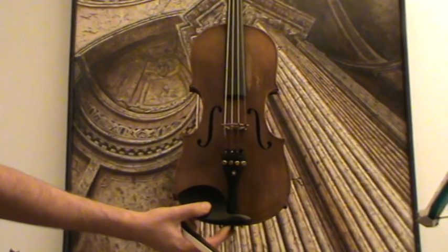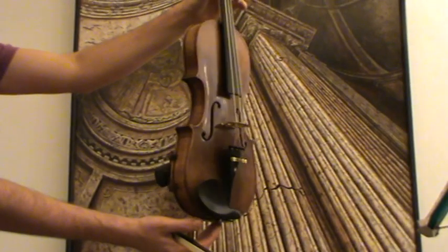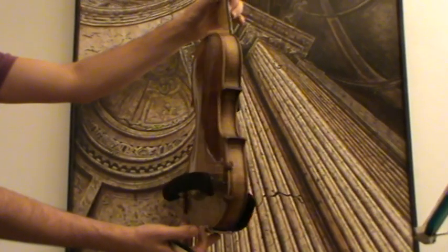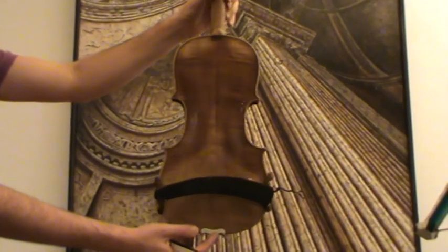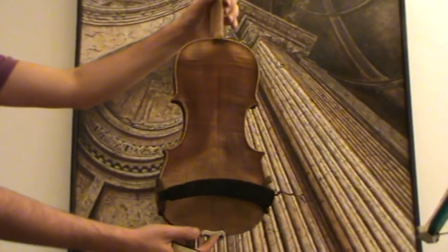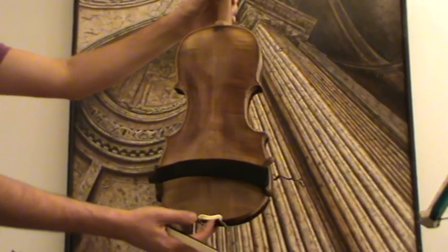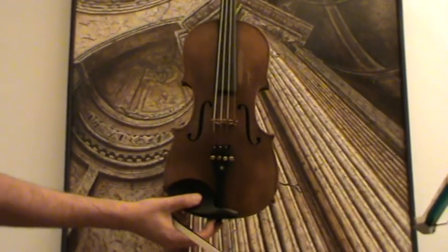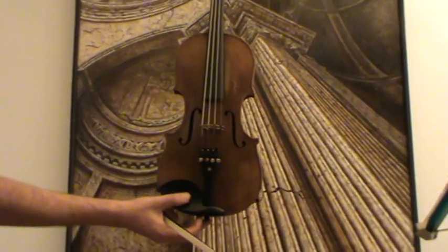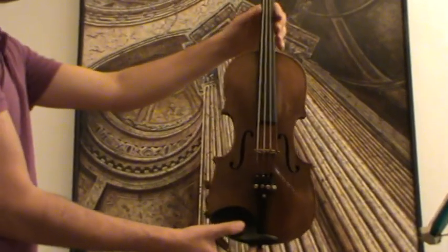This is a very beautiful old Hopf violin from the Hopf dynasty in Germany. We would estimate its age around 1920. It has a two-piece flamed maple back, which is also stamped on the top, and a medium to fine spruce front. The violin also inside the body carries a Hopf stamp.